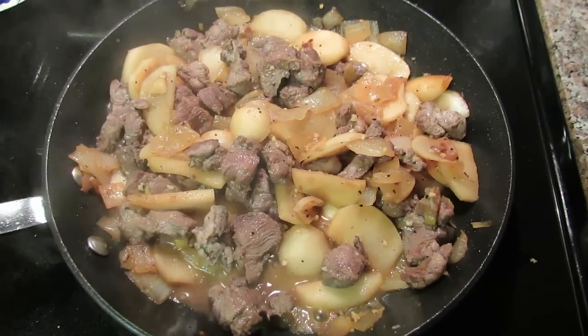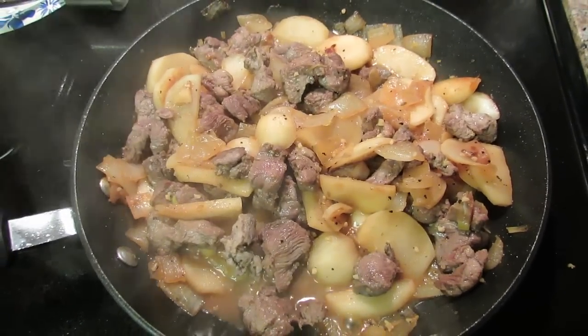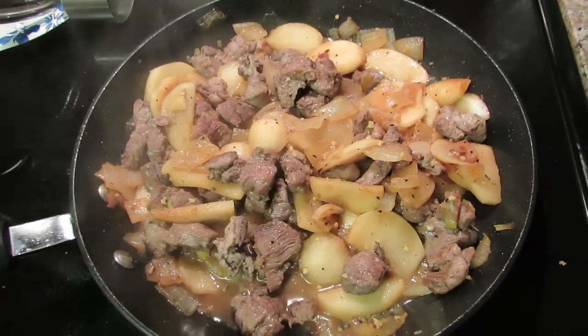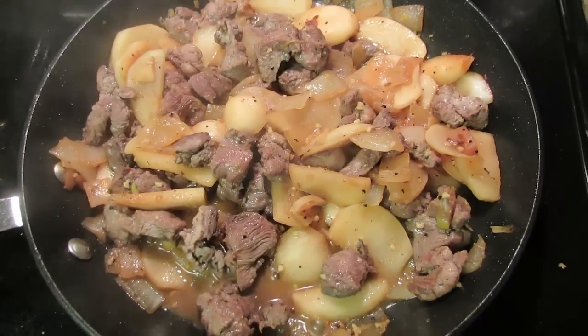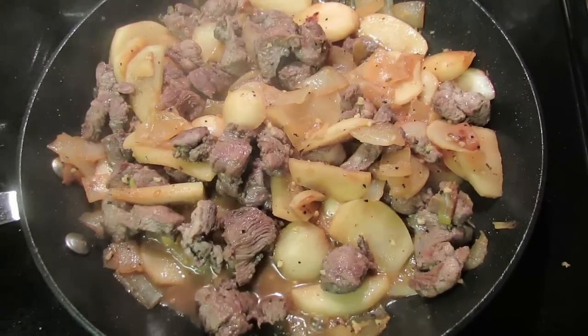Just take some sweet yellow onions, saute them in some butter, add some sliced turnips. Those are the turnips that I picked from the roadside garden in my earlier video this week. Season them with some salt and pepper, add a little minced garlic and some ginger, and a few dashes of soy sauce to taste.